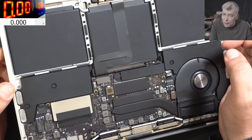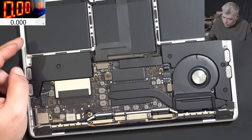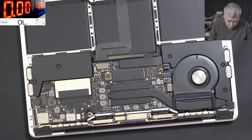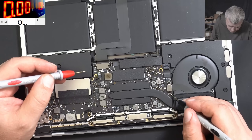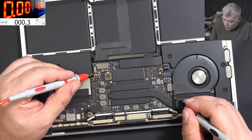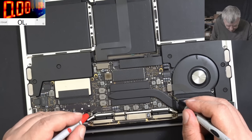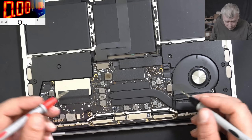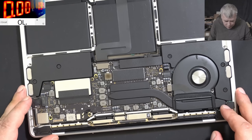Why would a coil get hot? Let's check the main power rail. We have a fuse there somewhere. Zero ohms — what do you think about that? Zero ohms on the main power rail. So what can I say? We have a shorted main power rail.